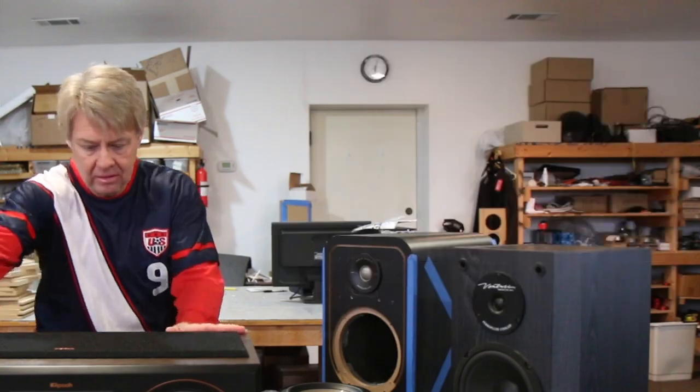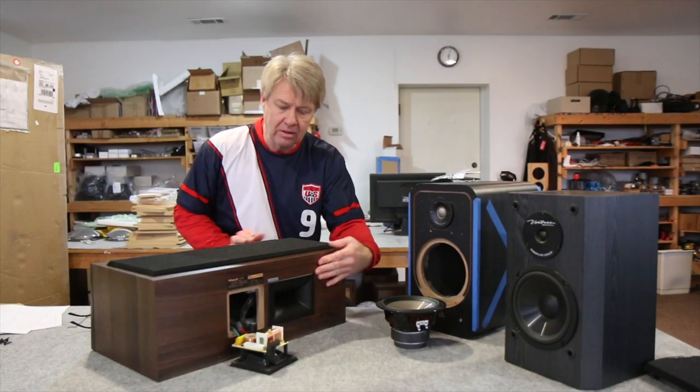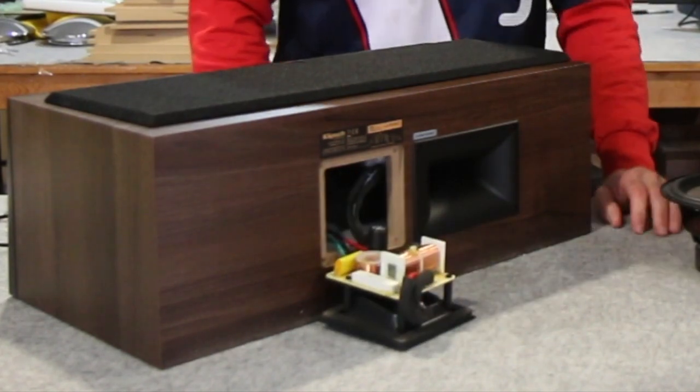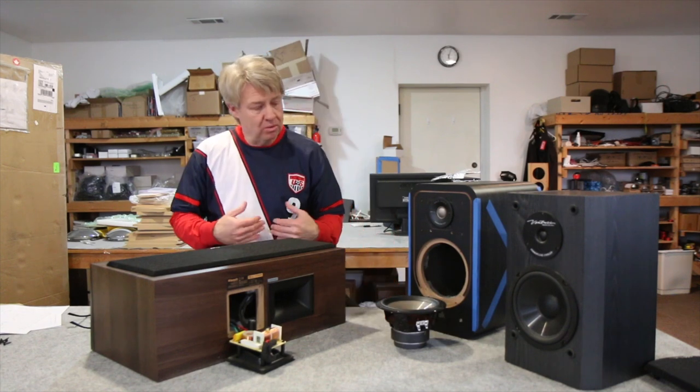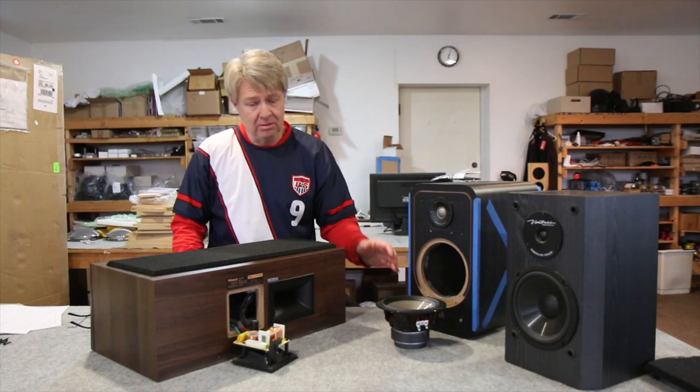Overall pretty clean. The flared port on the back worked really well. Here's the crossover — a little bit cheesy, pretty much what you'd expect at these price points: electrolytic caps, little iron-core inductor, sandcast resistors — all the cheap stuff.